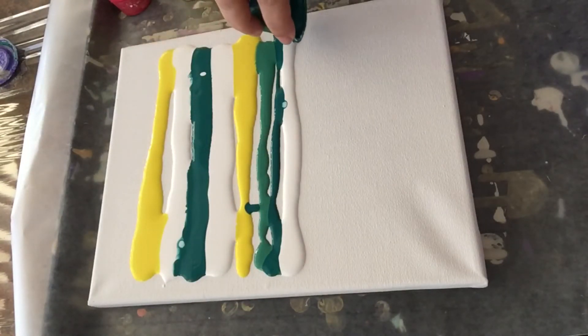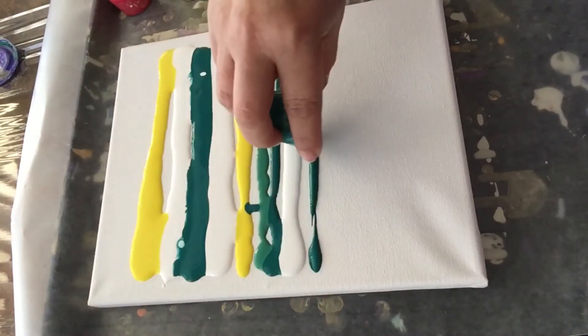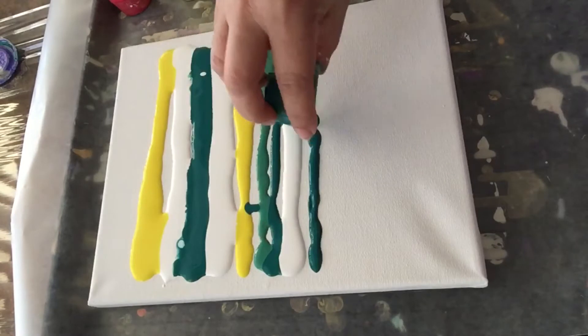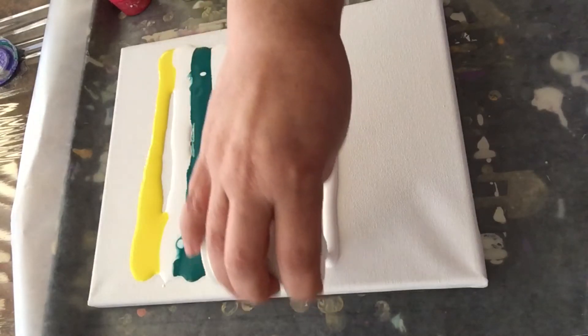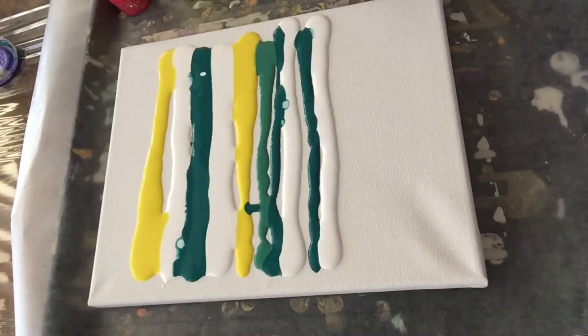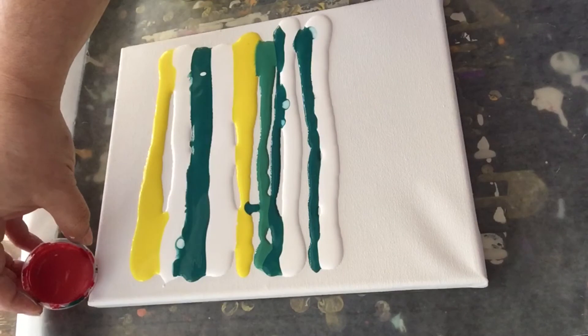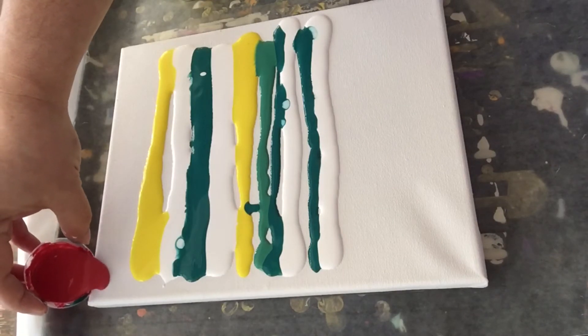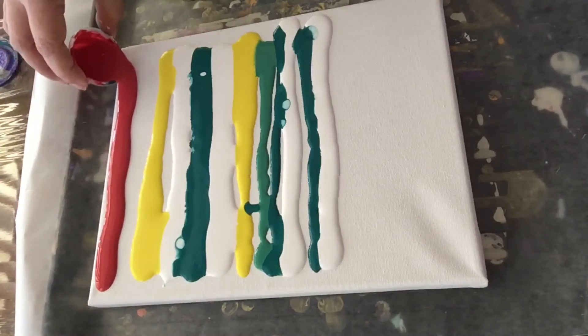The other thing I like to point out is I'm not going to use all the colors to cover the canvas in order to save paint. I'm going to stop right here, maybe do a few lines. Now I'm going to use the red as a swiping color.